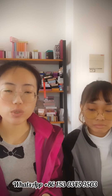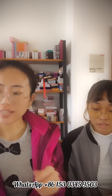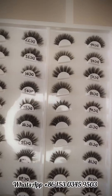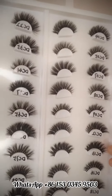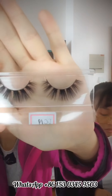Hi guys, welcome to my channel. Today I will introduce our popular mink lashes. This is the 16 millimeter mink lashes — it is the natural style. You can wear them while walking, and you can see them like this.